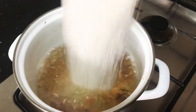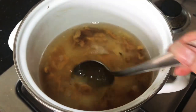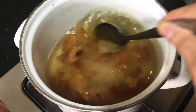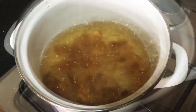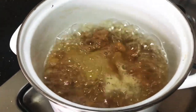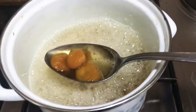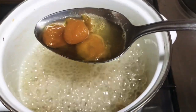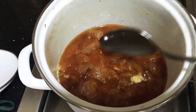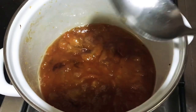We took some dried apricots and we're going to cook them along with some sugar till they become jam-like. It's up to you whether you want to keep it chunky or make it completely smooth, but what I've seen my friend doing is she kept it quite chunky, so I'm going to do the same. Once it's done, I'm going to let it cool completely till we're ready to assemble our dessert.